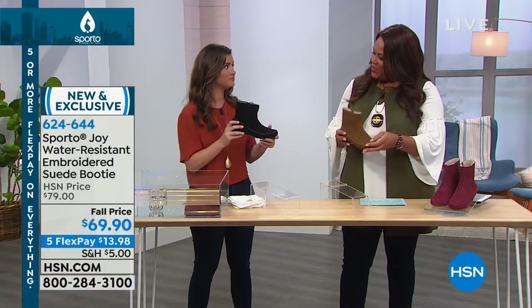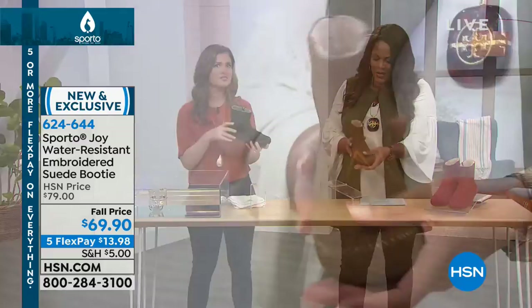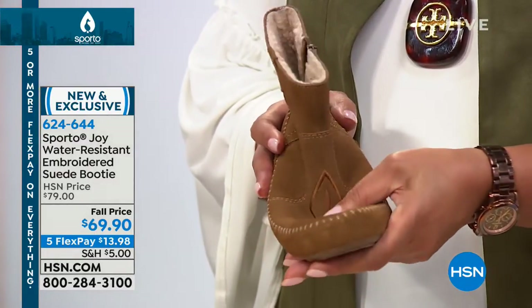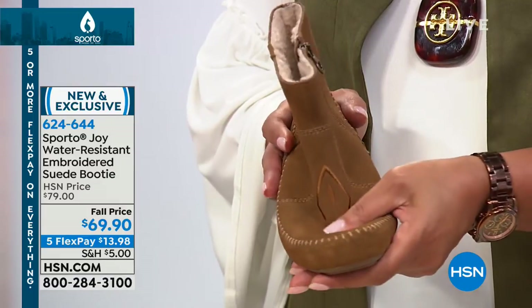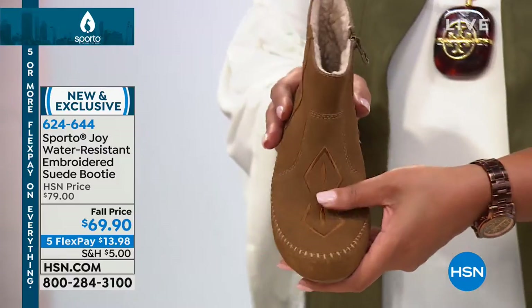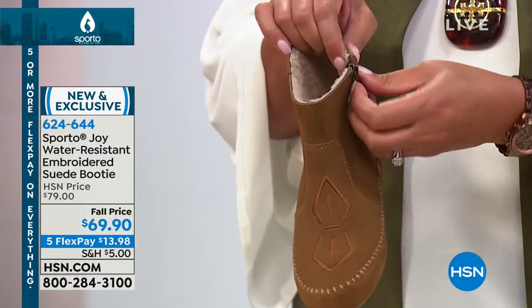The stitching is so cool. This one looks probably the most like a little moccasin shoe — this is the updated moccasin, the modern version. But again, it's a shoe you can just grab and go. It will go with anything, and especially in the different colors it really changes up the look, and then you have that faux shearling on the inside.